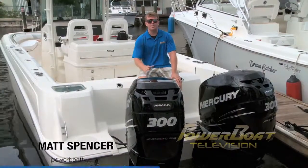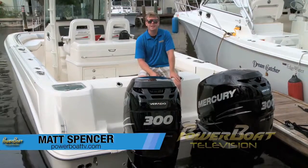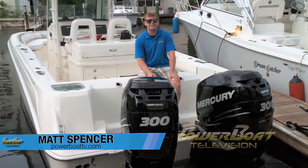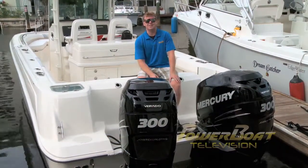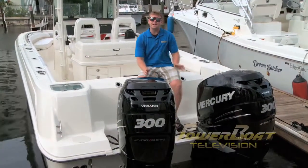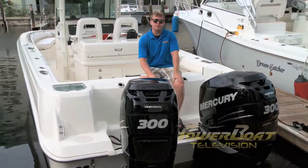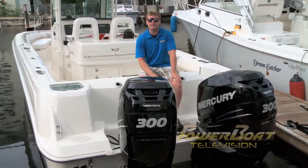When Zeus first launched the pod drive system in 2007, they revolutionized the boating industry. To be able to dock your boat with a joystick took a lot of stress off the average boater and made it accessible for everyone. It's a natural progression that led us to where we are today as we introduce Mercury's new outboard joystick piloting system.